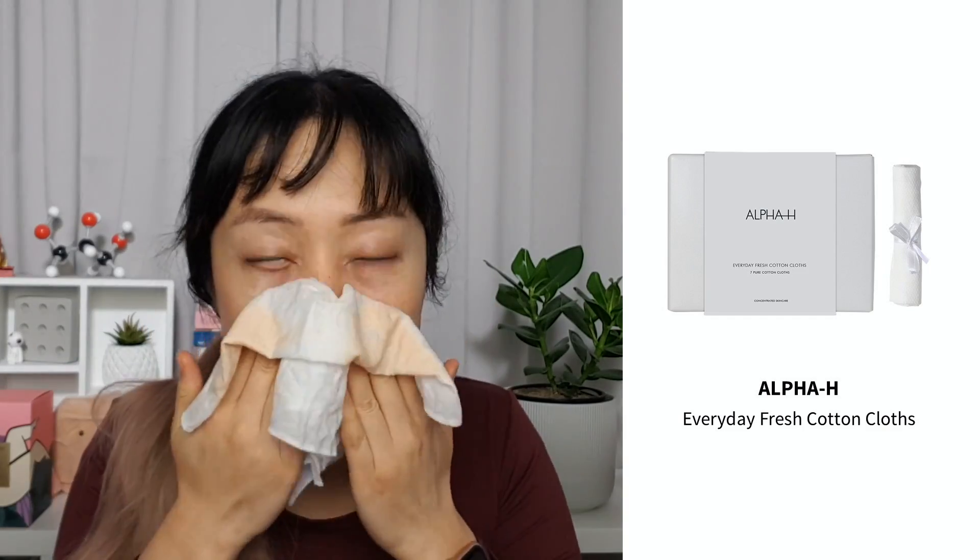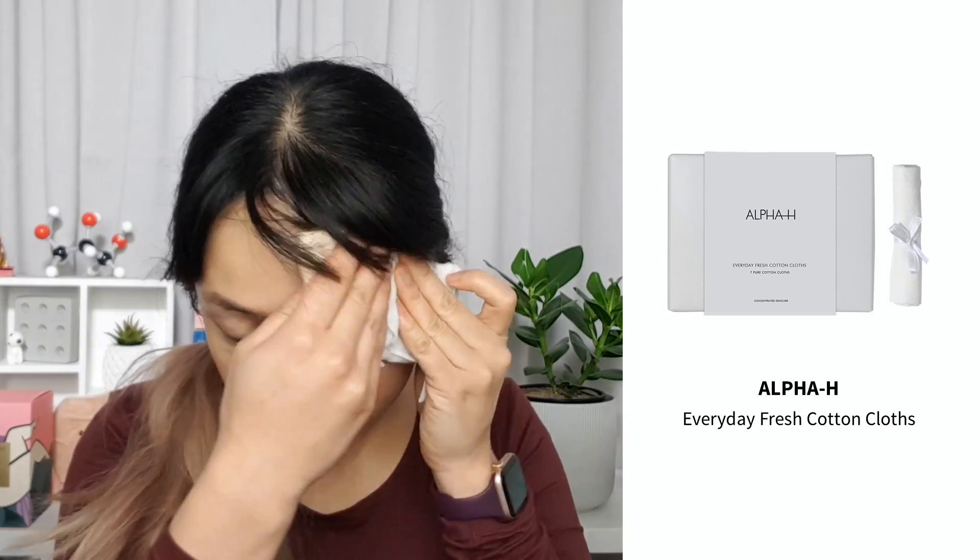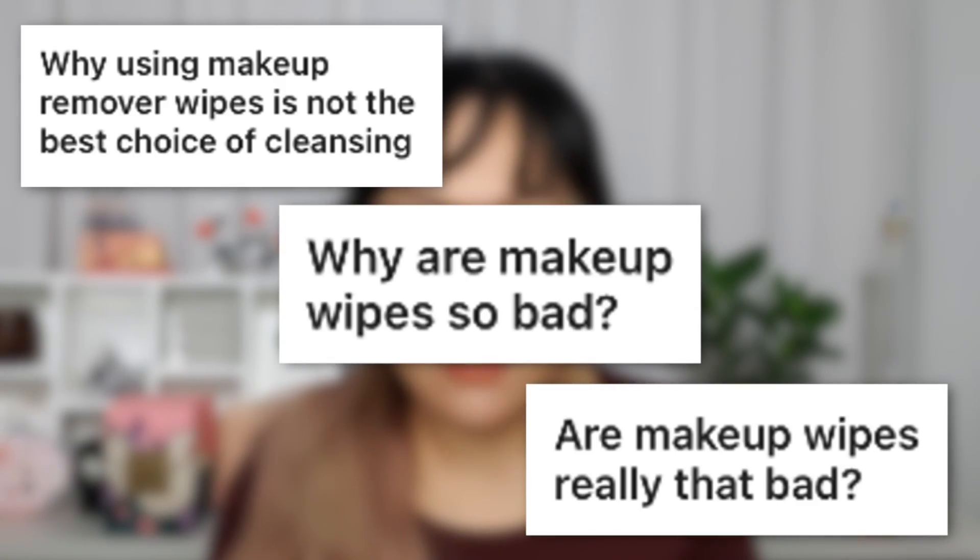Normally at this stage I'd step into the shower to wash this off, but instead I'm using a wet cotton cloth to wipe it off. This cloth is from Alpha H, it comes in a set of seven — really handy when traveling. I'll sometimes use a makeup wipe for this stage. So the next question: are makeup wipes really bad? No, not exactly — makeup wipes aren't great for the environment, and if it's your only cleansing step then it's probably not ideal. A lot of makeup wipes just have water and a bit of solvent — no surfactants — so they won't be as effective at removing water-resistant sunscreen and makeup.